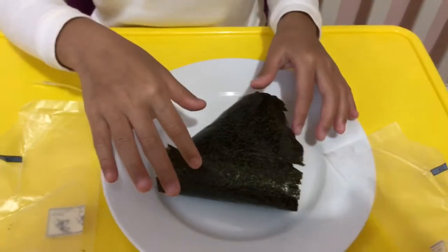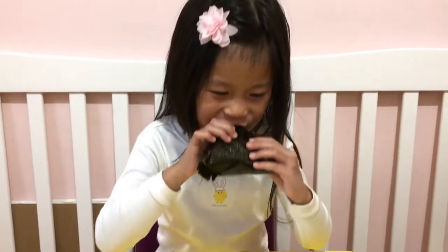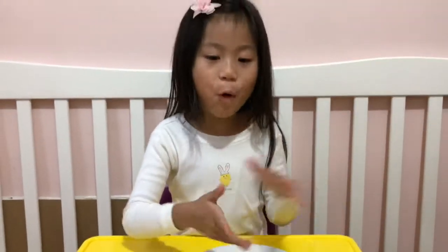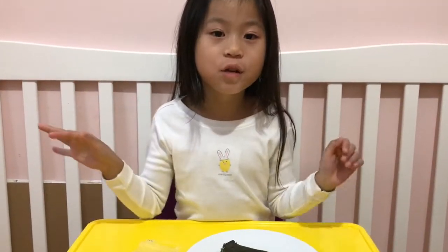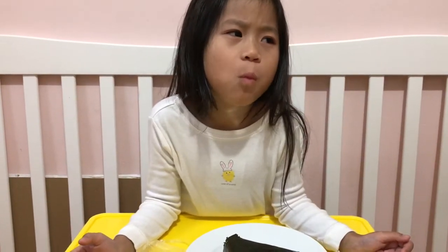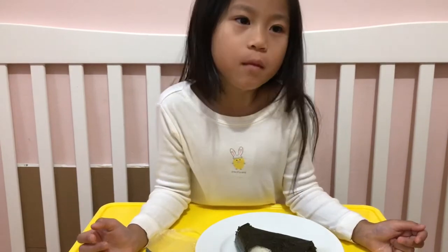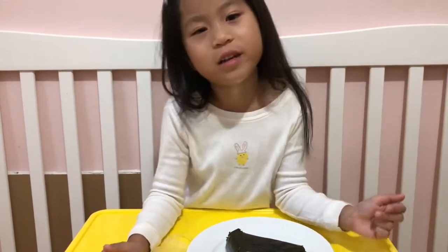How it looks — would you like to try it? It's crispy on the outside. That's good guys. What does it taste like? It tastes like seaweed and rice, but it's like regular.